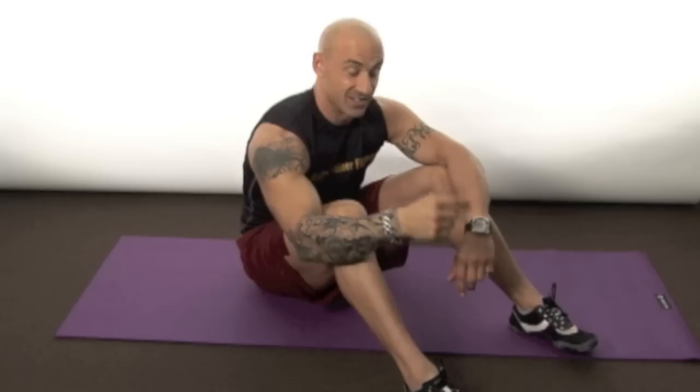Today we're going to give you the top 10 mat exercises. You don't always have to be in a gym, you don't always have to be pushing weight or using equipment — sometimes a mat is all you need, and about 30 minutes of your time. It works when you're on vacation, traveling, or if you're home and can't get to the gym. Mat work is great, so today I'm gonna give you the top 10 mat exercises.